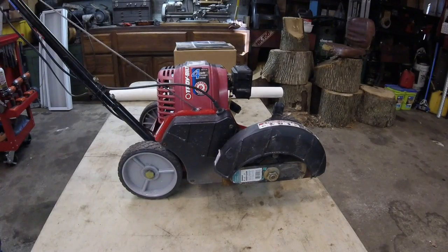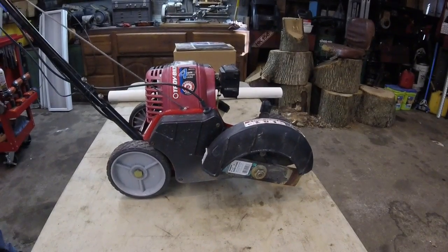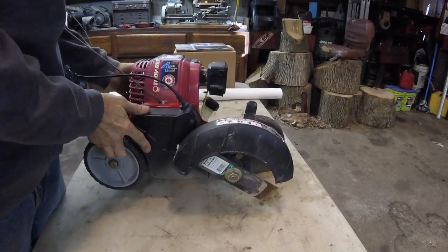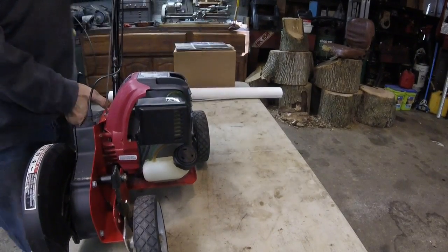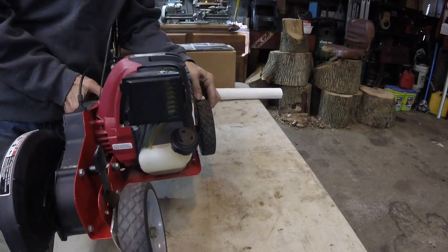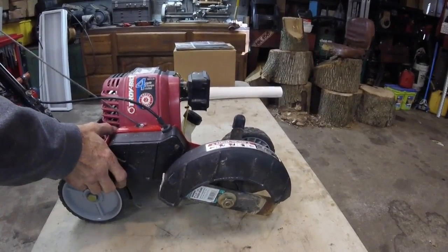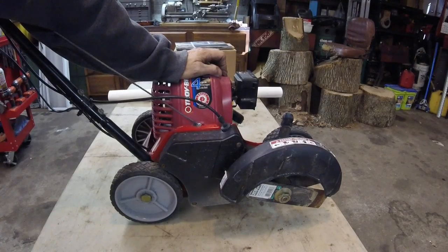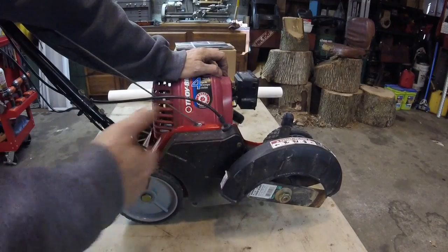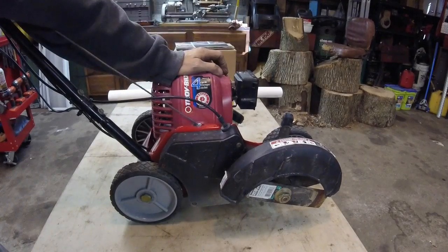Does it run? Let's pull the cord and see. I'm psyched just to get that. I've been wanting a four cycle that runs straight gas like this for quite a while. I don't have anything to edge here on my property — I just turn the weed eater on its edge and do it that way. So more than likely I'm just going to take the motor off and the rest of it's going to go bye-bye.